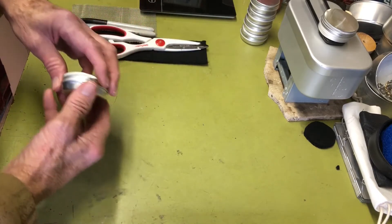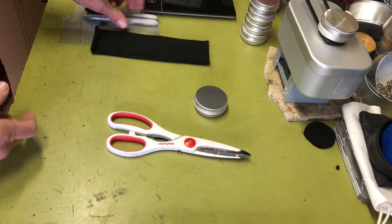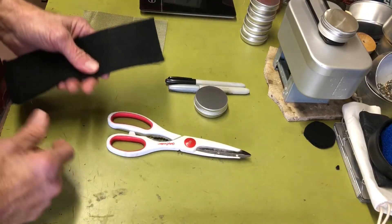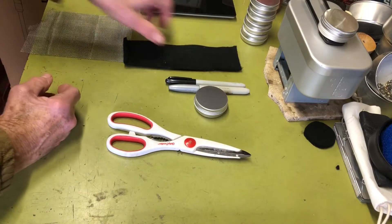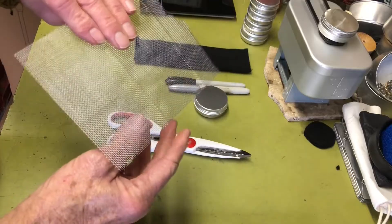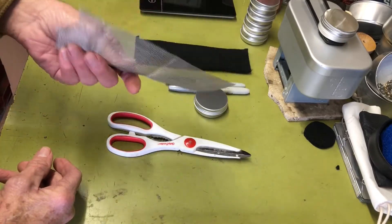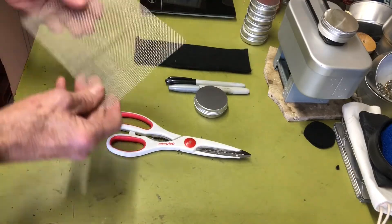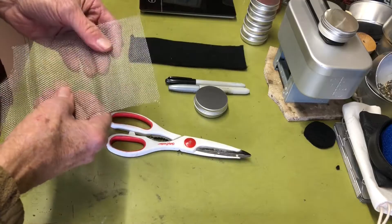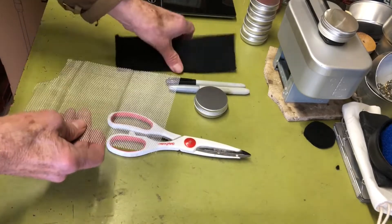To make one of these all you need is the tin, some scissors, a marking device, carbon felt — which you can buy on eBay at reasonable prices — and some stainless steel wire mesh. The mesh actually came with a soldering kit I have, but you can also find it on eBay and Amazon. The mesh isn't strictly necessary, but some burners do use it to keep the carbon felt material in place.